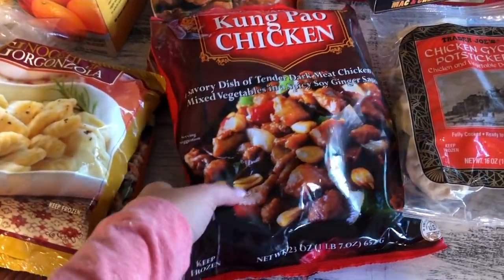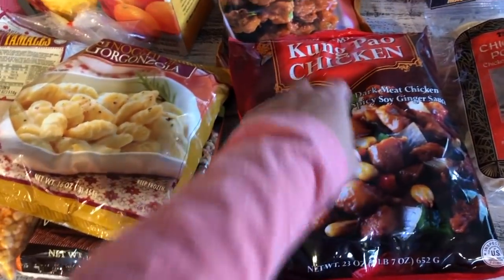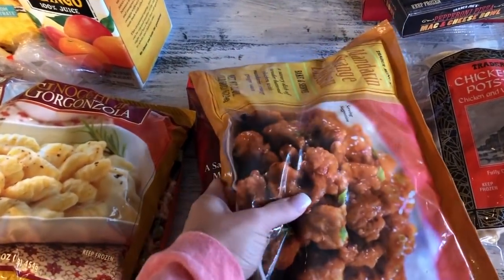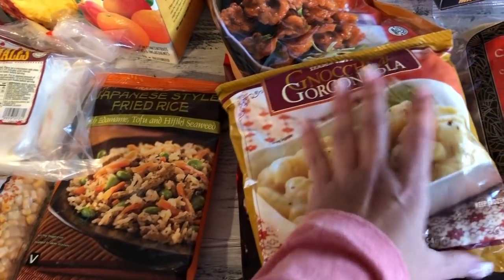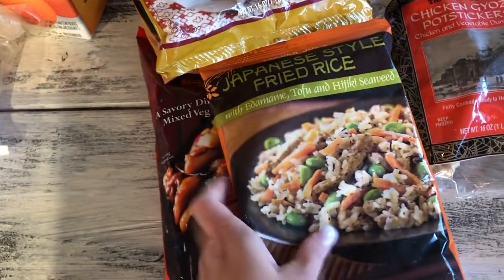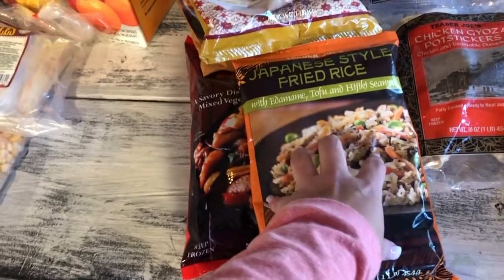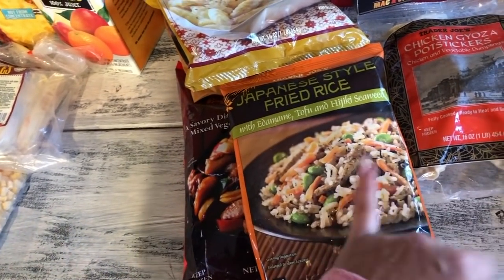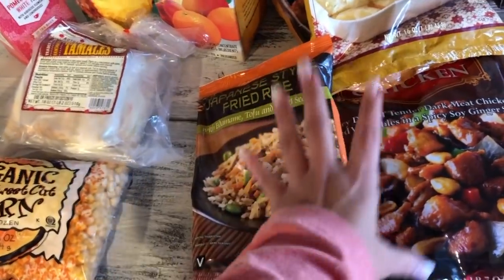Kung pao chicken is one of our go-to meals for hubby and me — the kids don't care for it because of all the veggies. It's so good over fresh hot rice. At $4.99, hubby and I have it for lunch with leftovers for anyone who wants it. We always pick up the orange chicken too. I also got the Japanese fried rice — I mix it with leftover plain white rice because it's too greasy by itself, and I add grilled steak, pork, or chicken to make a full meal for the kids to take to school.